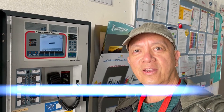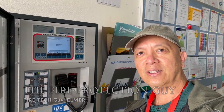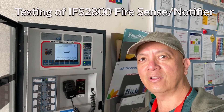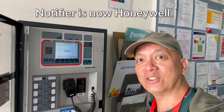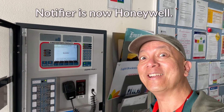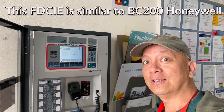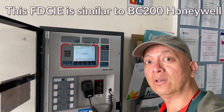Hello guys, it's Elmer again, your fire protection guy. Welcome back to this channel. Today I'm going to teach you how to initiate the fire alarm test on a 2800 FireSense or Honeywell fire system — also sometimes called an Inertia or Notifier 2800. This is similar to a PC200 of Honeywell. Let's start the testing.